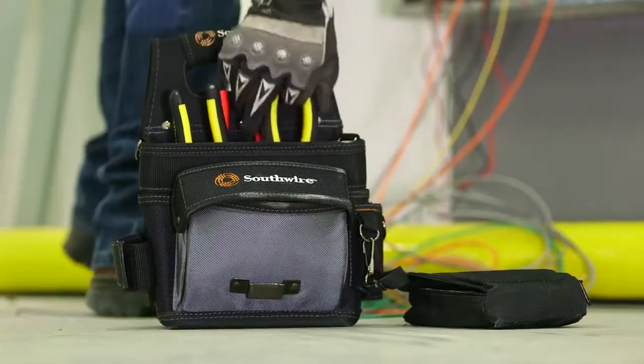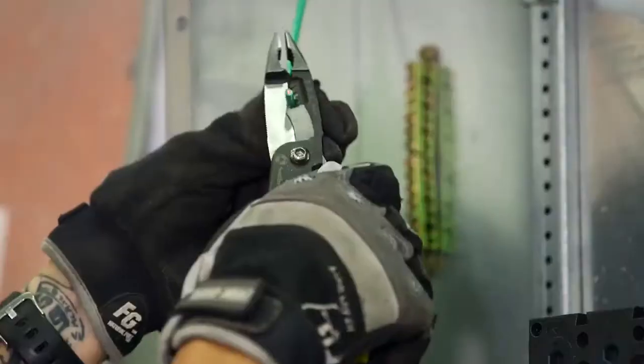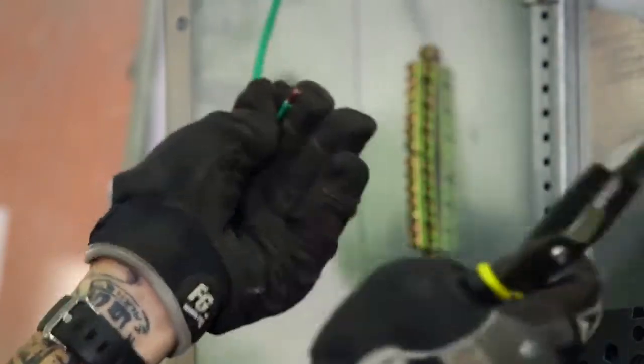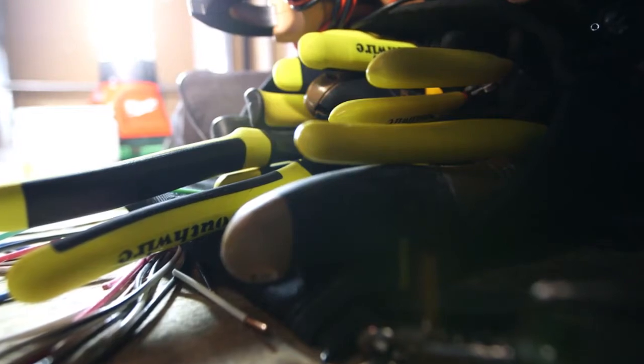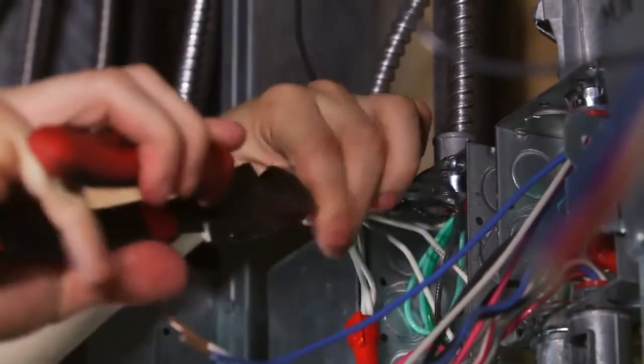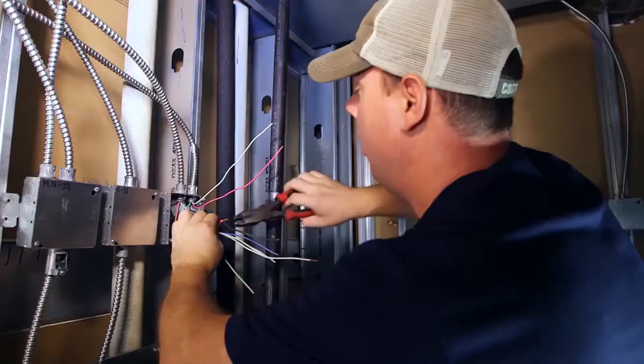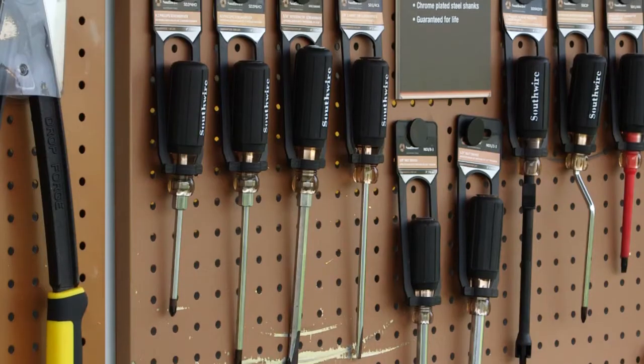In Southwire's case, it may not be the most expensive tool out there — there are obviously other expensive tools — but they're really the better tool to use for the job. I'm dependent on Southwire because they're a professional grade tool at a good price.